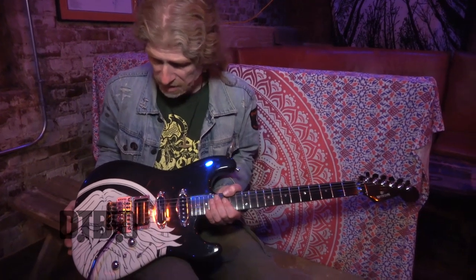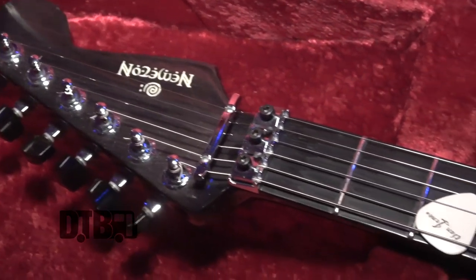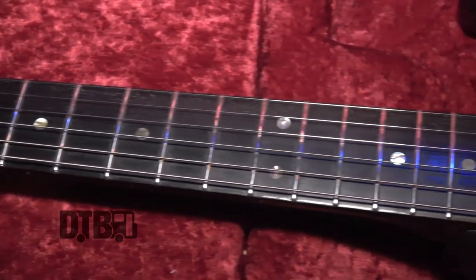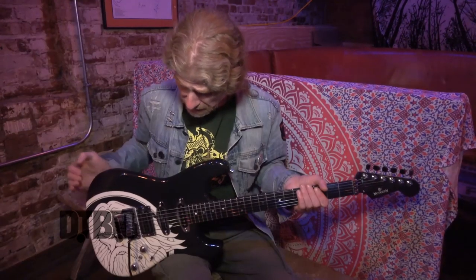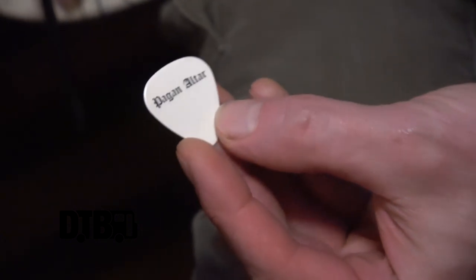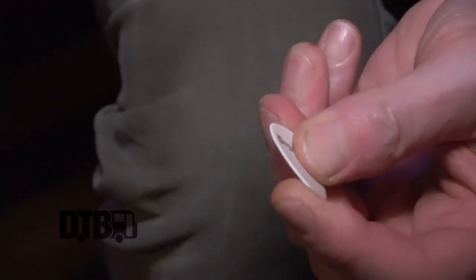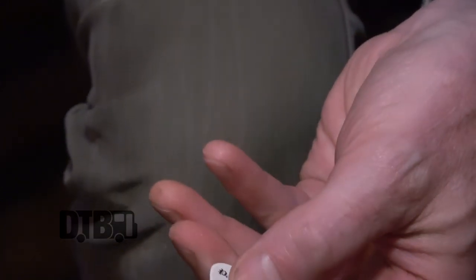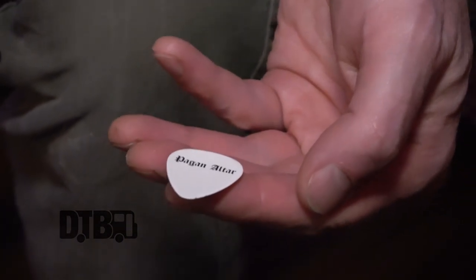Alan plays D'Addario XLs, the 9-42 standard gauges, which might surprise some people because it's quite light — but Alan's got a very good precise touch so the lighter gauge string works really well for him. Tuning is regular standard concert pitch. He's got his custom pick that says 'Alan Jones' — probably worth about 50 cents. It's not too thick, I think it's about 0.6 or 0.7. Alan will use it until the end is completely rounded off with no point left, and then someone will ask him for it at the end of the gig and he'll give it away.